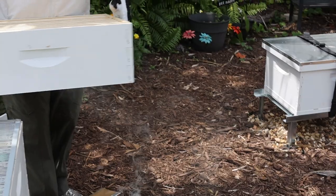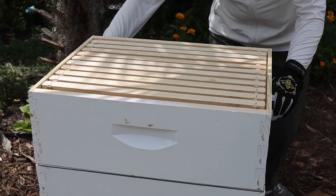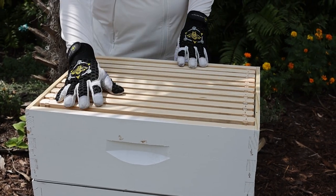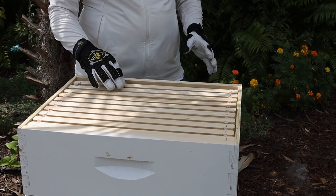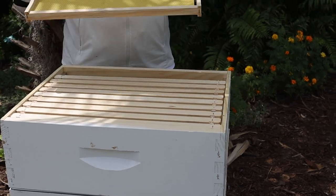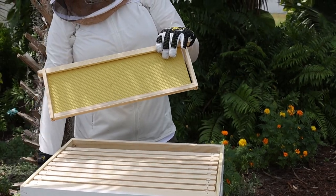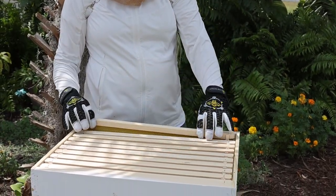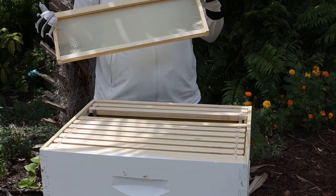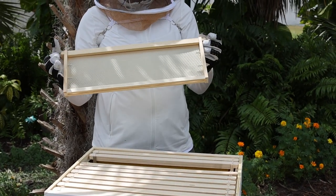Next we're going to put on the honey super. This is not as deep as the brood chambers below, basically because honey can get real heavy. This box has two different kinds of foundation on the frames — these are plastic with yellow foundation; our brood boxes have black plastic. And I have some assembled with wax foundation that we're going to use for cut comb, so honeycomb.